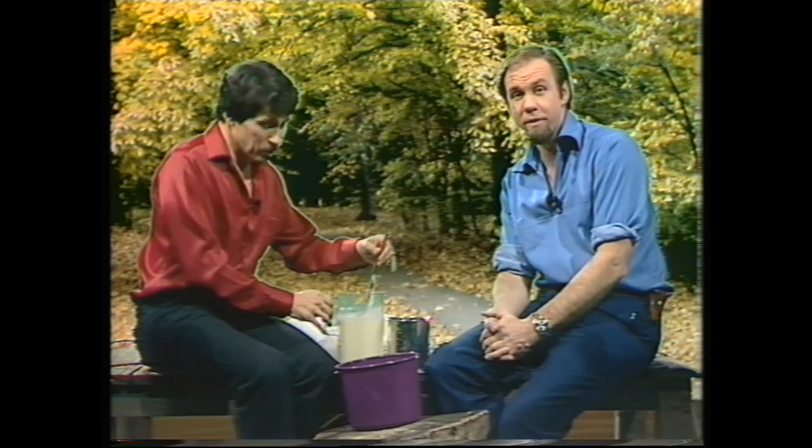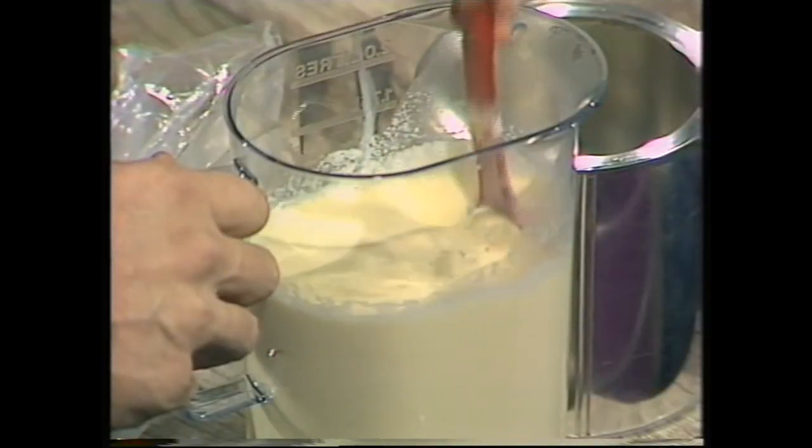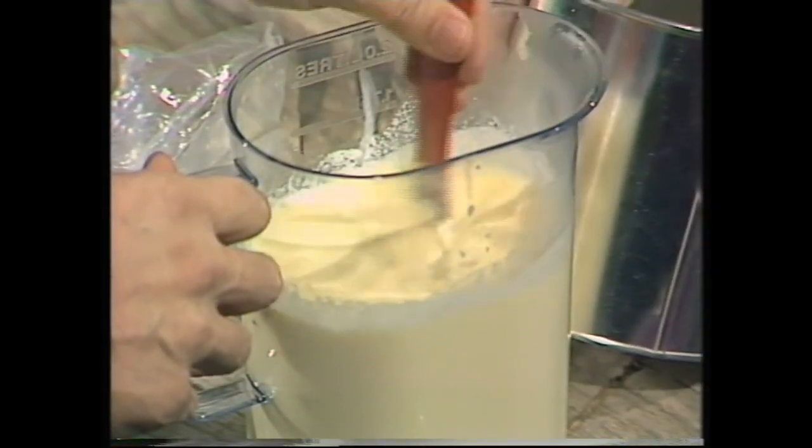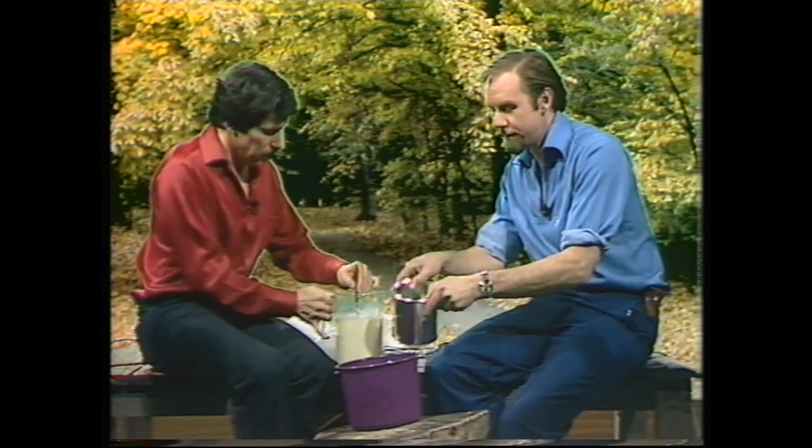To make ice cream without a refrigerator, start with an ice cream mixture. This one contains milk, cream, egg yolks, sugar, and vanilla, but you can use your favorite recipe.